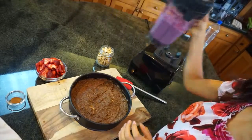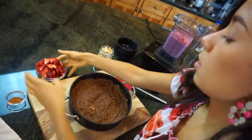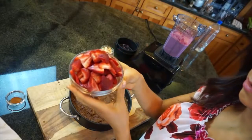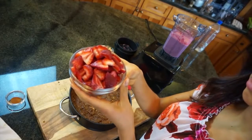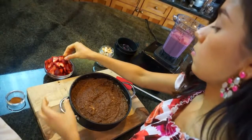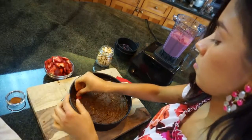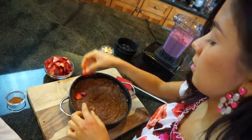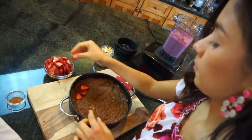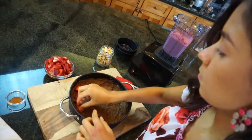Okay, now we're gonna make the next layer of our tart and we're gonna use two cups of diced strawberries to make a second layer. I'm basically just gonna put them over our base and you can really just organize them however you want. You can even add some blueberries or raspberries or any other fruit that you want.